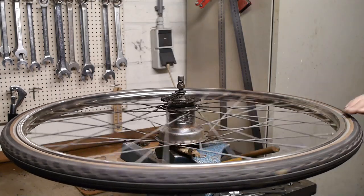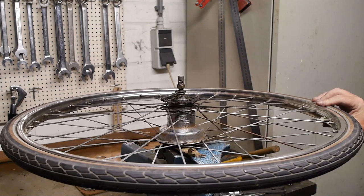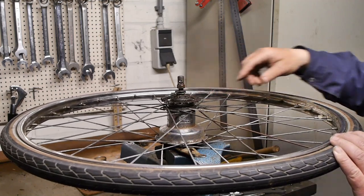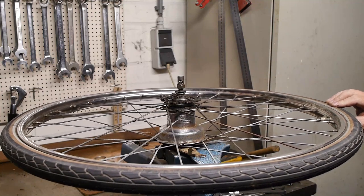It's going to be one of those days where it never stops raining, so it will be perfect for having a look inside this Sturmey Archer 3-speed hub. Apparently it has some play on the cones.